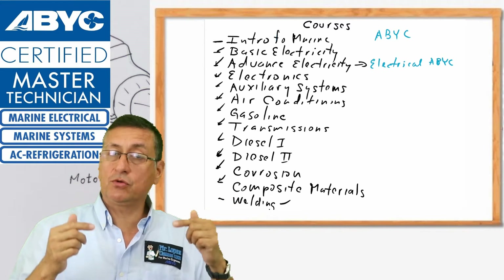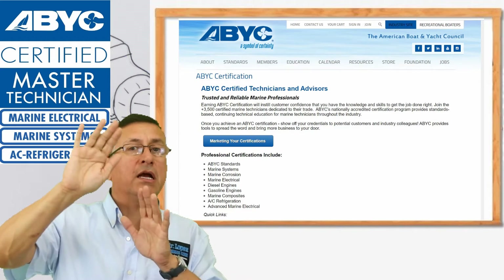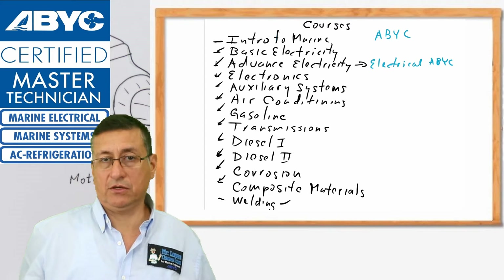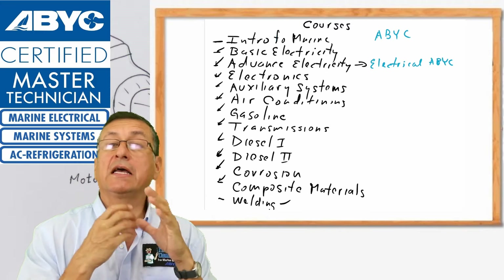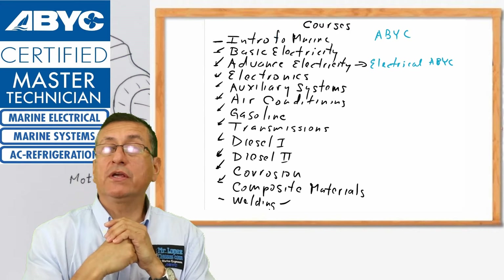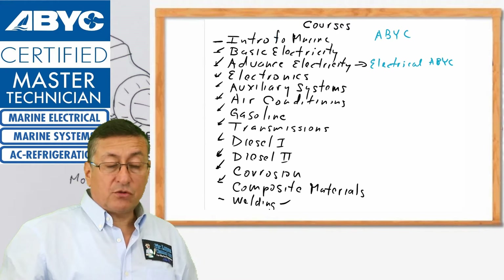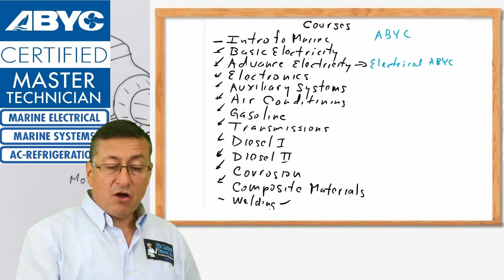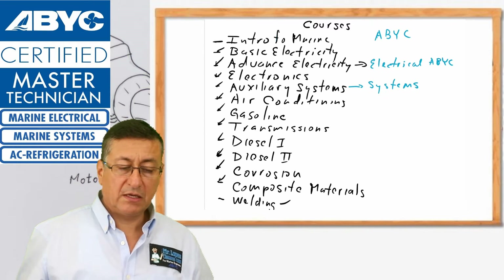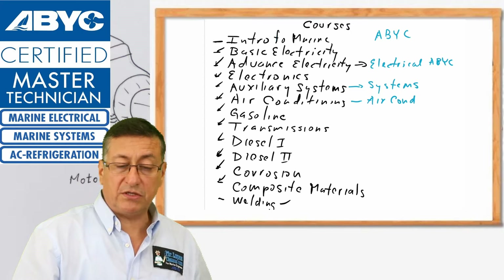This is optional. You go to the ABYC webpage, register, and take the exam directly with ABYC. It is not mandatory, but I recommend that at the end of this program you have a minimum of four ABYC certifications. At the end of advanced electricity you can take the electrical ABYC certification; at the end of auxiliary systems you can take the systems ABYC certification; at the end of air conditioning you can take the air conditioning and refrigeration ABYC certification.